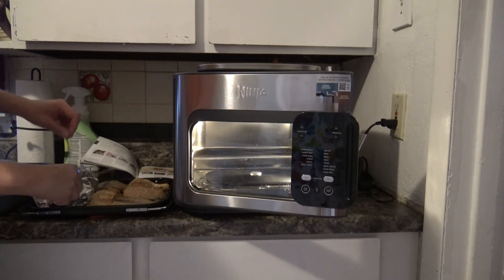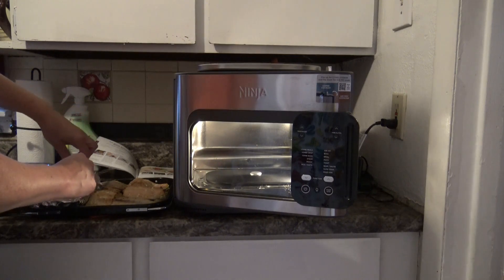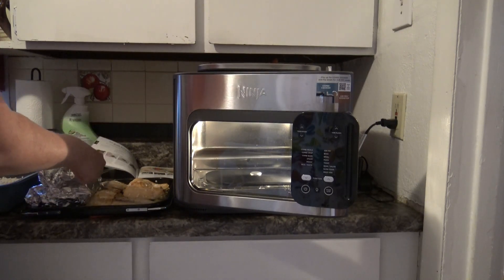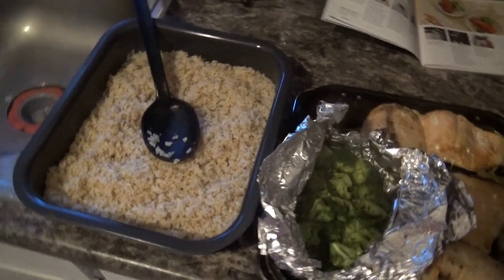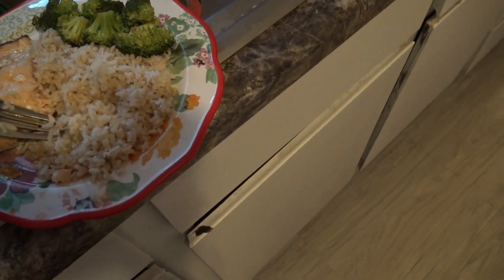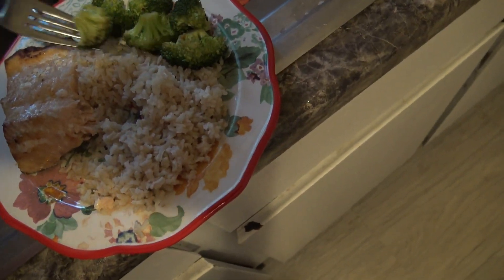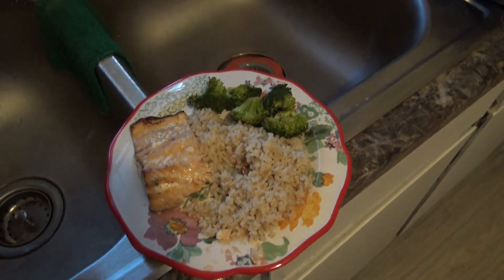Just be careful when you open the broccoli since everything just got done. I'm going to let you guys take a peek at this too — hopefully get it all unwrapped without burning my hand off too bad. That all looks really, really good. So there is your soy honey glazed salmon with brown rice and broccoli. I did forget to do the taste test on camera, but it is very tasty.